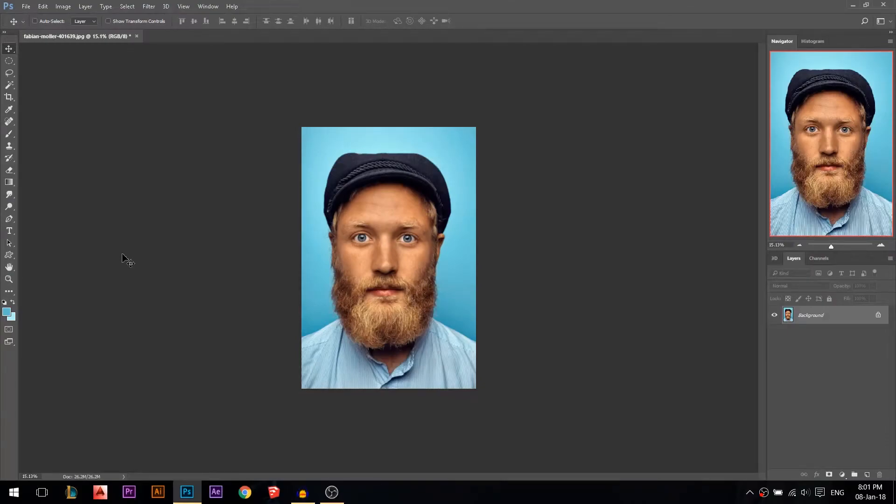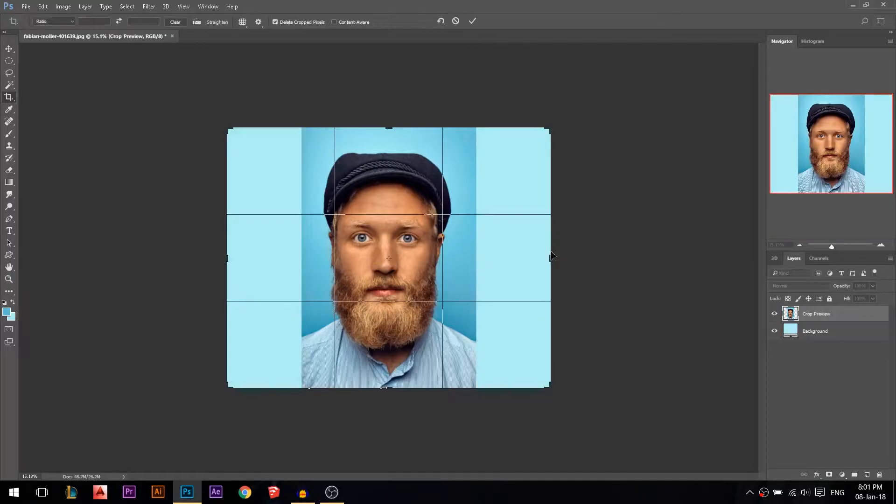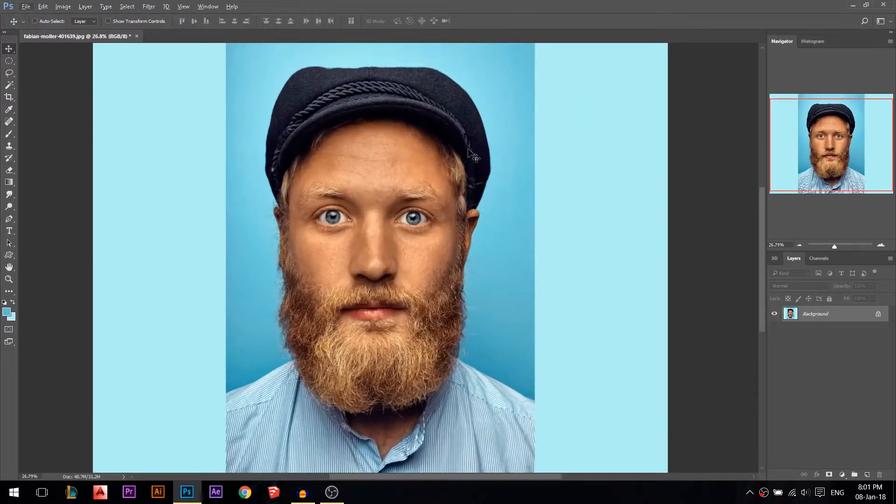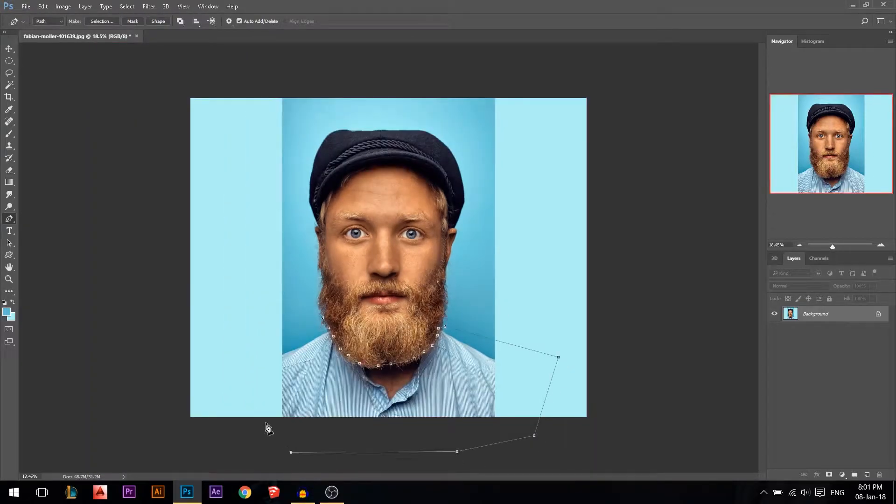Hey there, my name is Ali and today I'm gonna show you how to achieve the caricature look. First thing, I'm gonna increase the crop size of the photo, then I need to cut his face only. I'm gonna use the pen tool and just make a selection around his beard. You don't have to be super accurate, just select out the beard something like that.